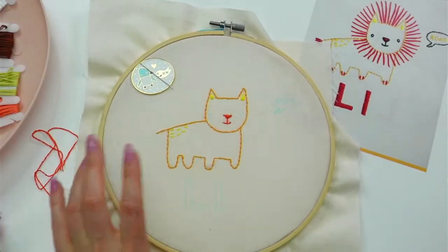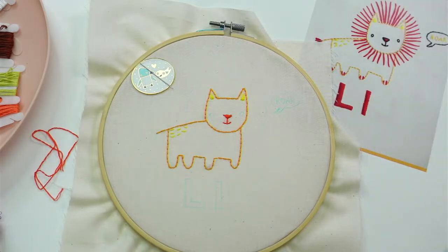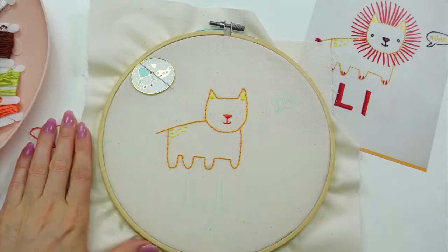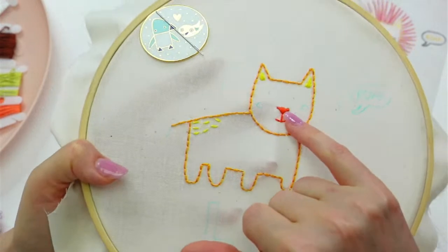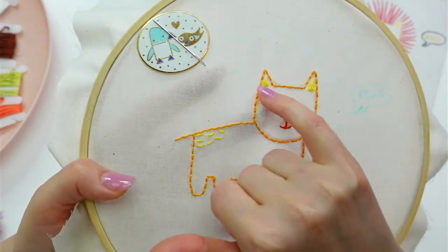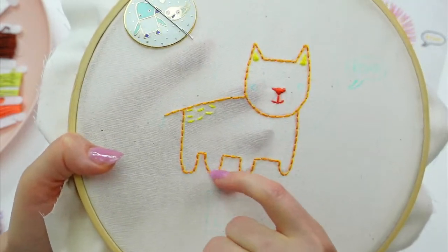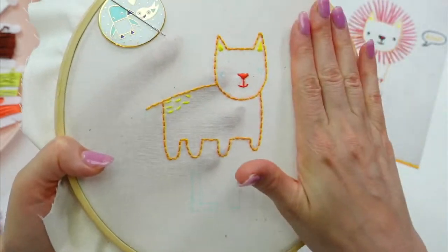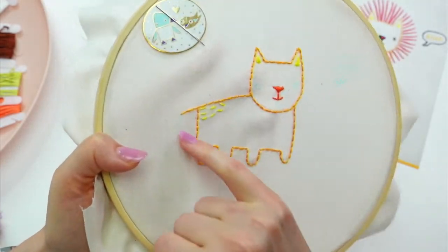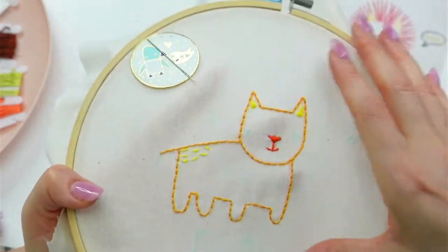All right, let's get stitching! So here is where we left off — we got his little nose, these little hairs, and his ears done besides the outline. I just have his eyes and his little toe lines to do. I'm going to skip the roar and the L's for now and go right to the turkey work.